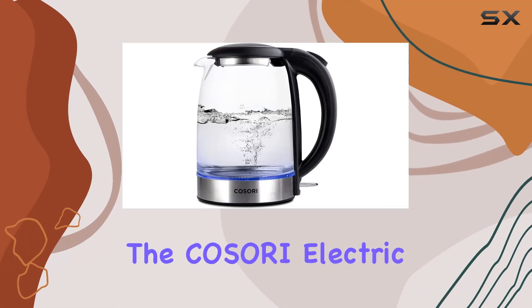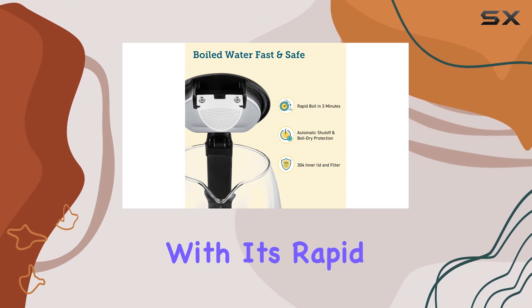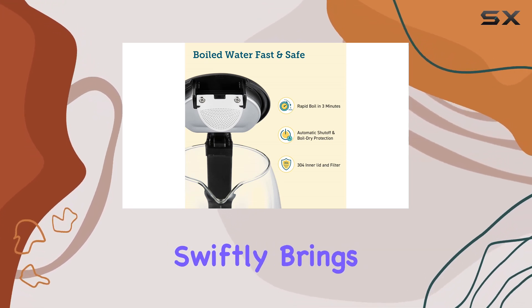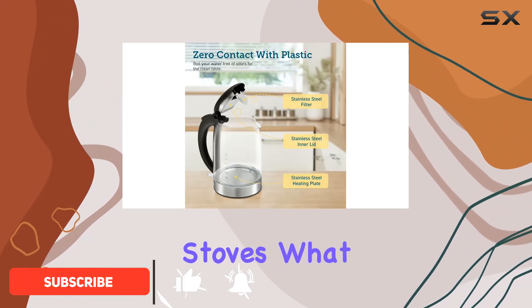Today, we're diving into the Kosori Electric Kettle, a sleek and efficient addition to any kitchen. With its rapid boiling feature, this kettle swiftly brings water to a boil in just 3 to 7 minutes, making it quicker than microwaves or stoves.